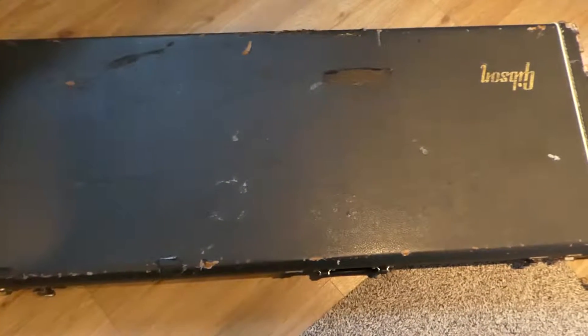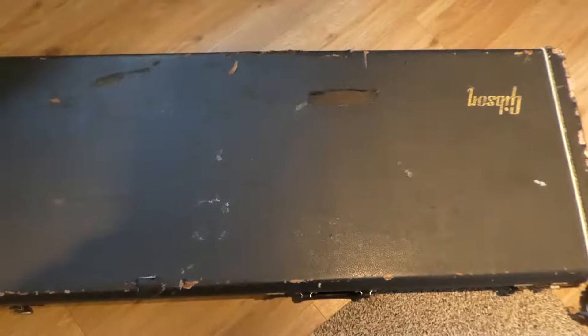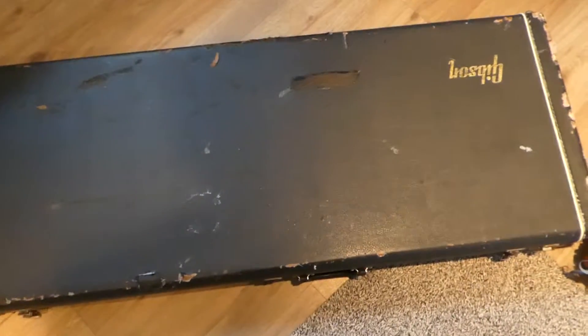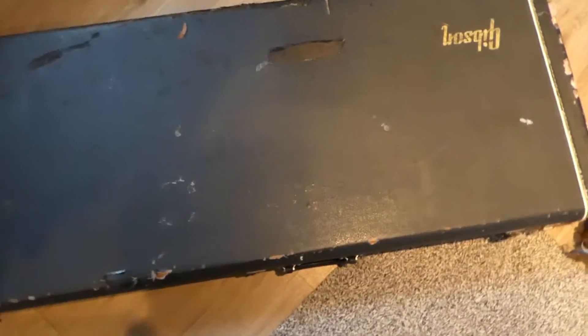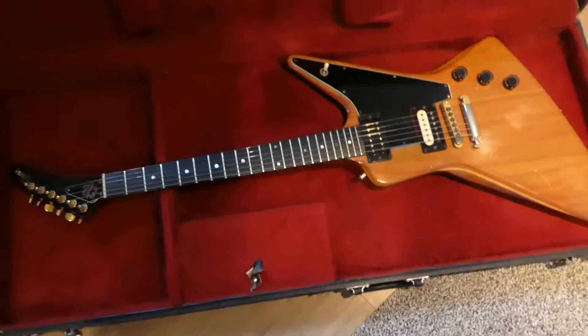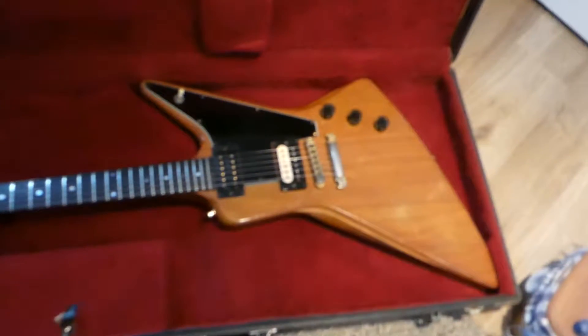Just checking out this new camera here. This is a Gibson — I've got so many guitars I can never remember the specs. It's got the original case. Oh yeah, an Explorer E2. I'm trying to get some good light going.